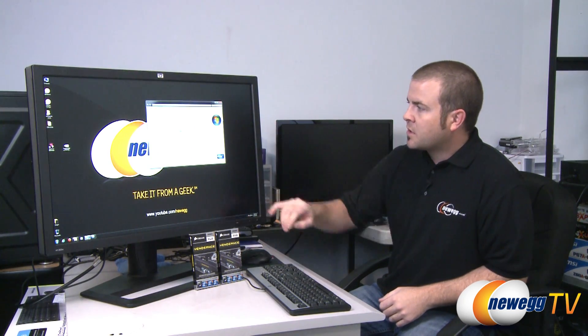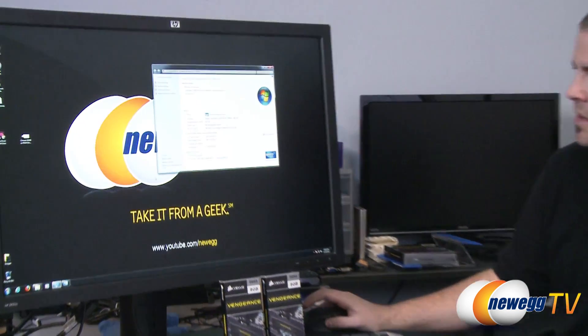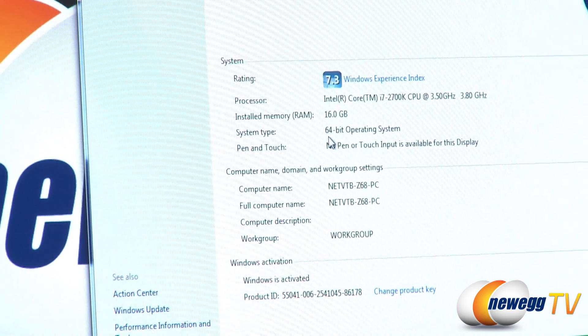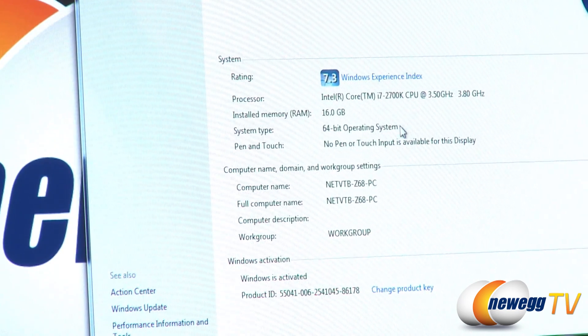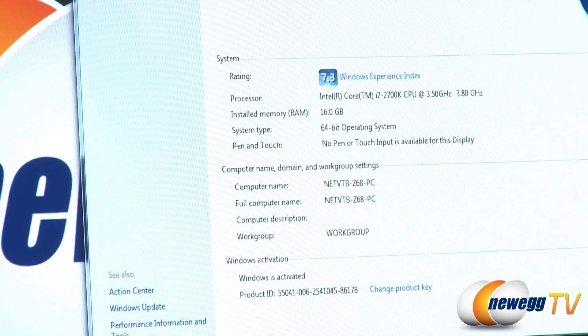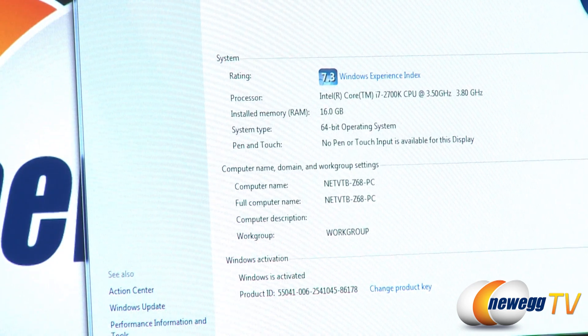First off, I can just pull up my control panel where you can see the 16 gigs of installed memory. Bear in mind, you will need a 64-bit operating system in order to recognize more than about 3.2 or 3.3 gigabytes of memory, so make sure you're using 64-bit if you want to go for higher memory capacity.